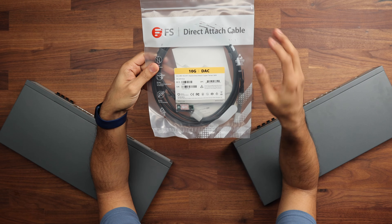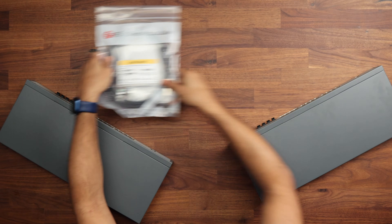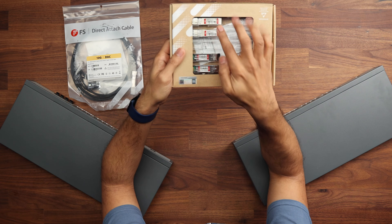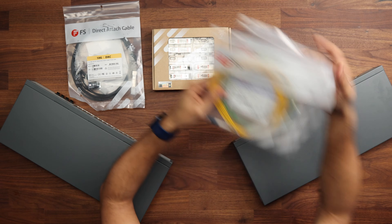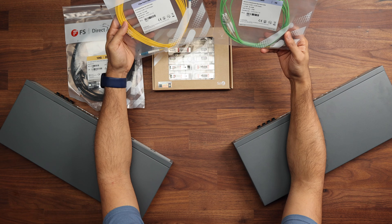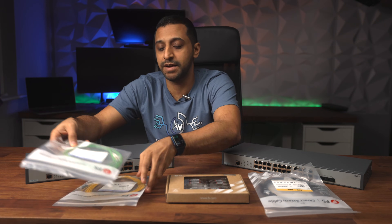In terms of the connectors we're looking at today: first is a DAC cable — a direct attach cable. We also have some SFP+ modules, which we'll cover in more detail shortly, and then we have some fiber cables. There are different types of cables for different scenarios, and we'll go through them all.